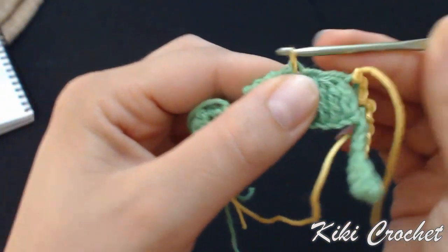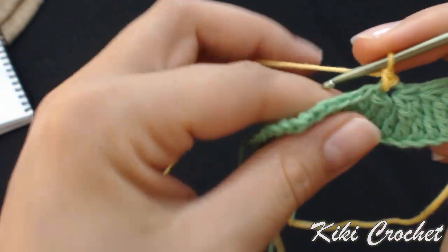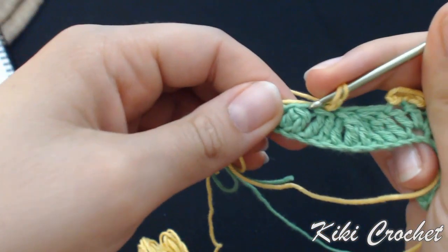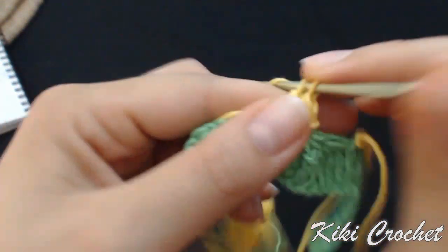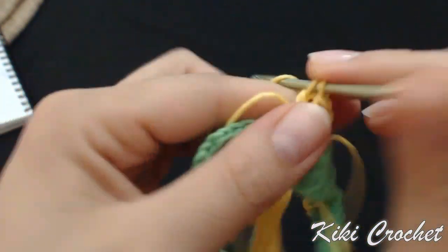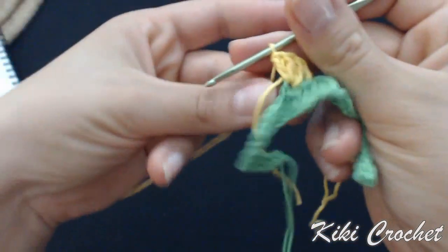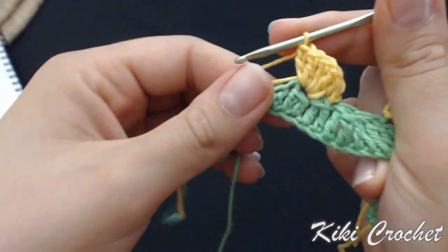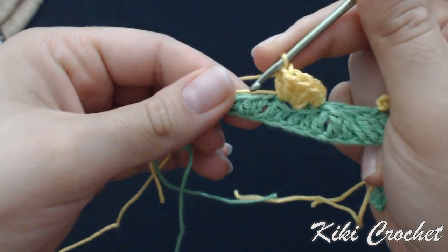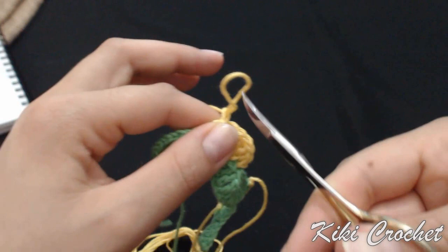Chain 1, grab the yarn and pull through the stitch, chain 1, and single crochet in the same stitch. In the next stitch I'm going to work a shell — 5 double crochet in the same stitch: 1, 2, 3, 4, and 5. Slip stitch in the second stitch. Chain 1, cut the yarn, pull the loop, and tighten up.